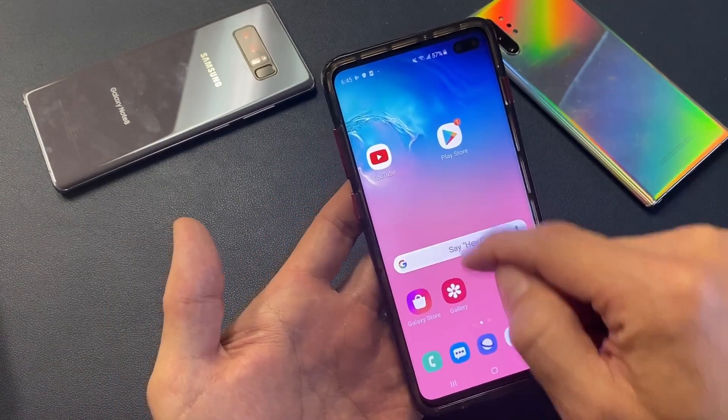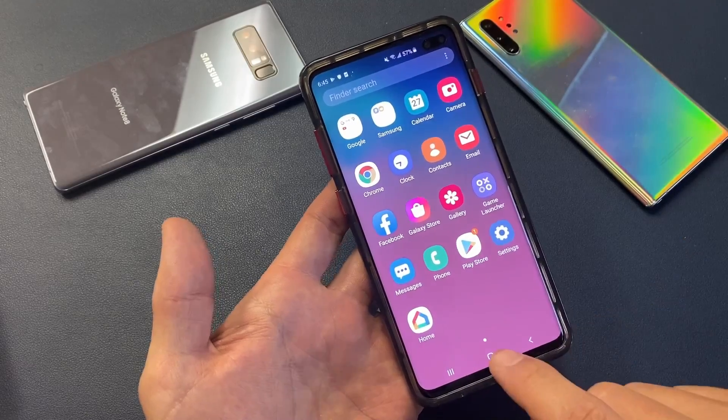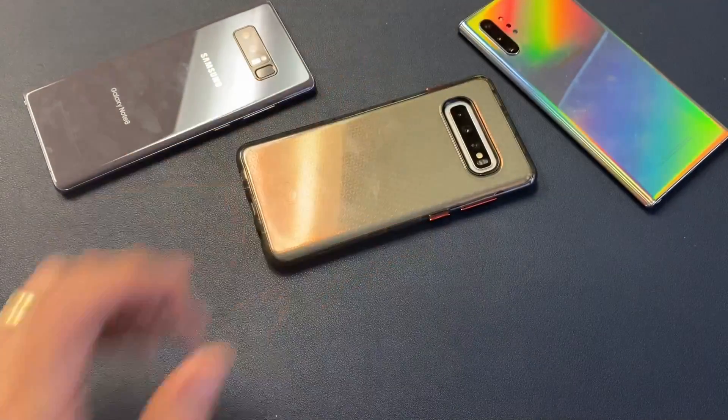And now your phone should be back up and running the way it's supposed to. Hopefully that worked for you. Any questions, comment below. Good luck.